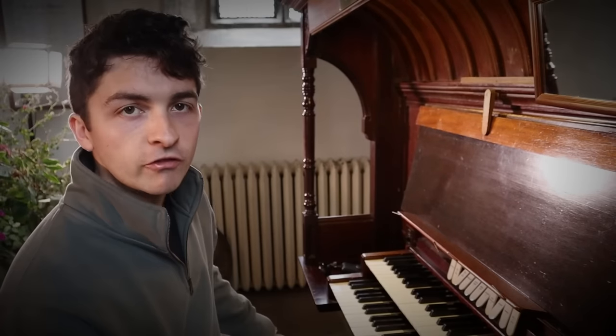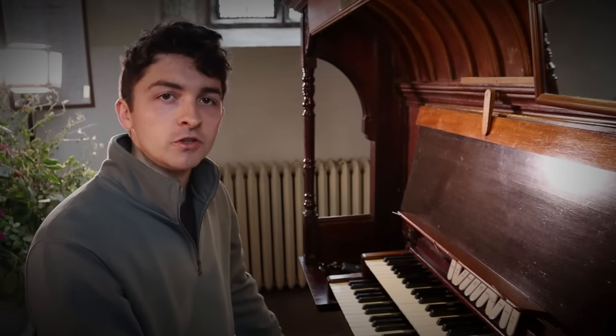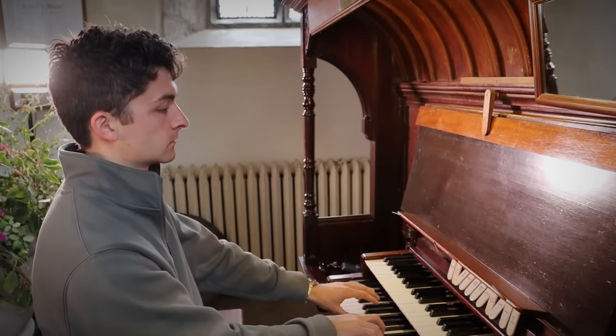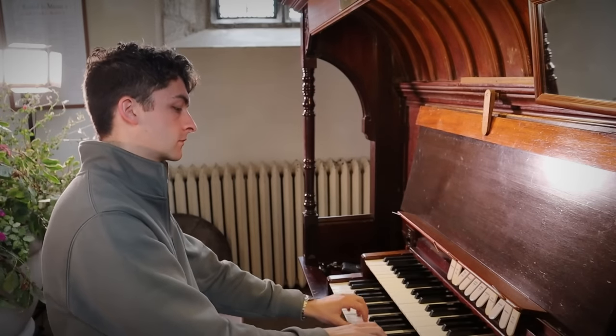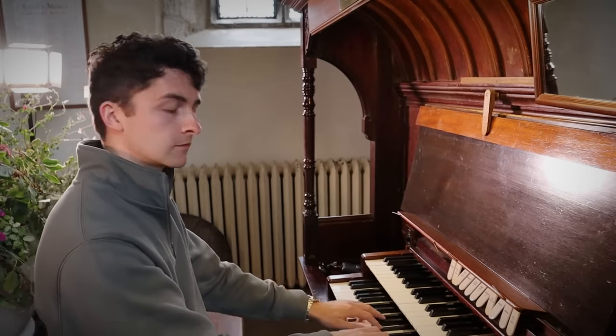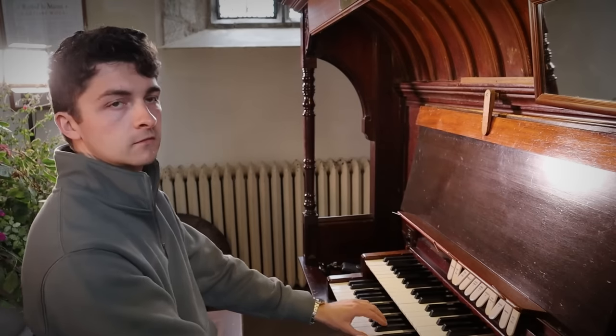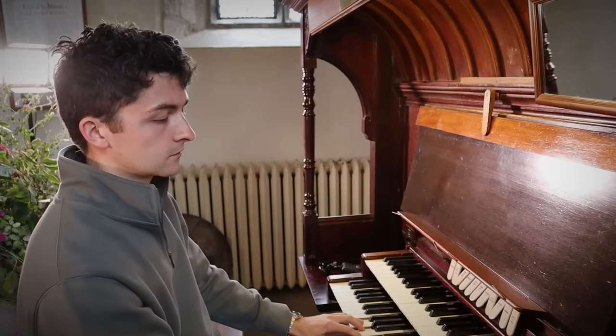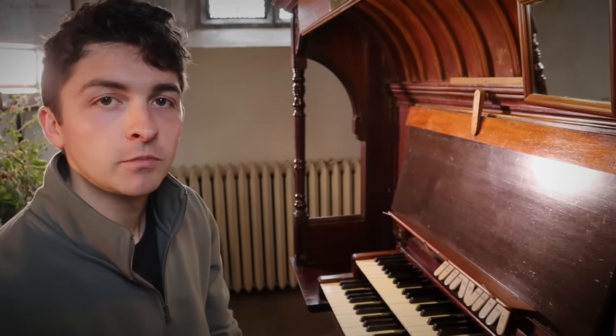And then we have a four-foot principal, which makes this organ great for accompanying hymns. Looking up to the swell, we have an array of stops that make this organ sound really delicate, better for playing baroque music.